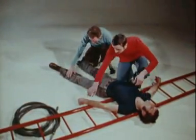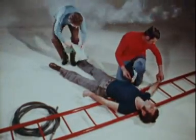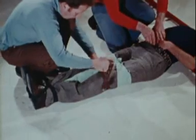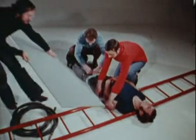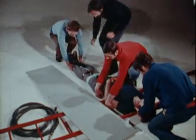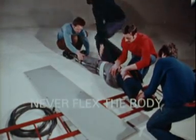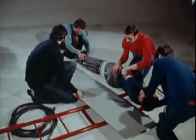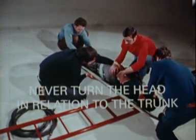Exceptionally, in emergency cases such as a fire, a casualty with a spinal injury may be moved using improvised measures. But it is essential always to immobilize his limbs and to use four helpers to place him on his back on a hard surface and move him all of a piece. It is imperative never to flex his body and never to turn his head in relation to his trunk.